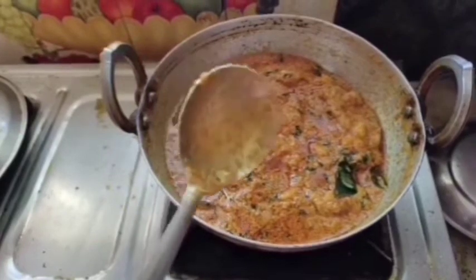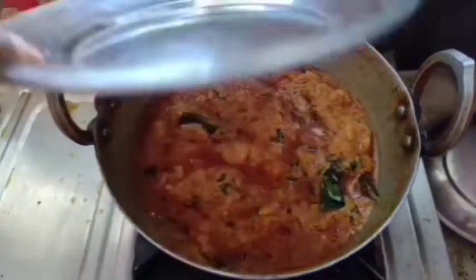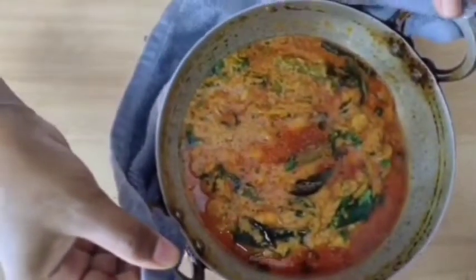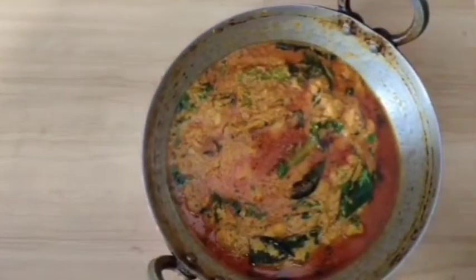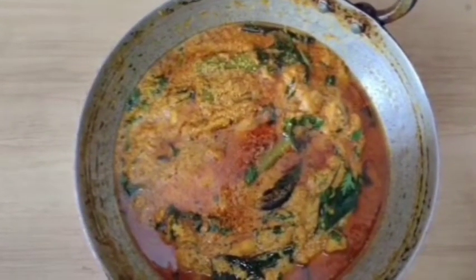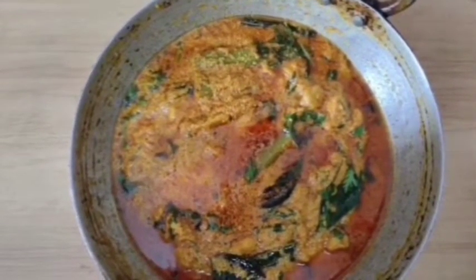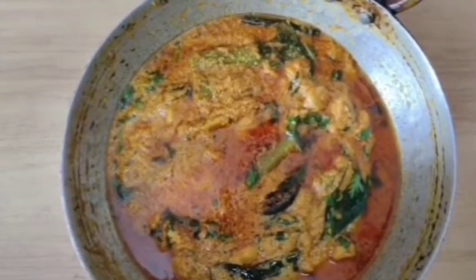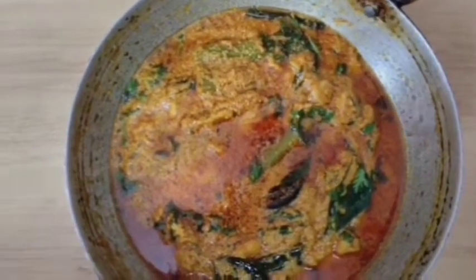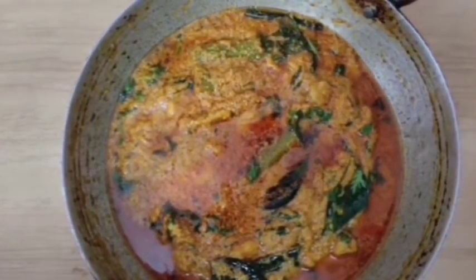Now the curry is ready to serve. It is ready to serve now. So this is my curry — it's colorful, you can try it and comment. It's not the real recipe. If you like these videos, please like, share, comment and subscribe to our channel. Thank you so much for watching this video.